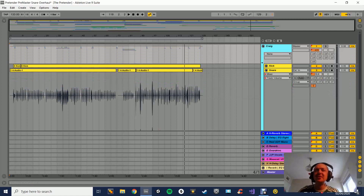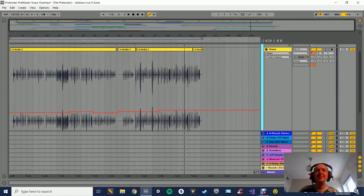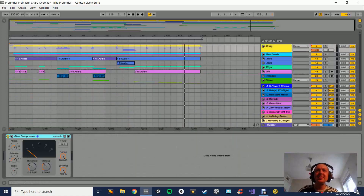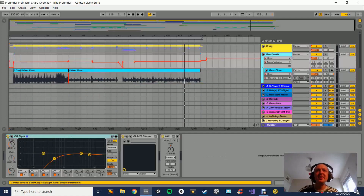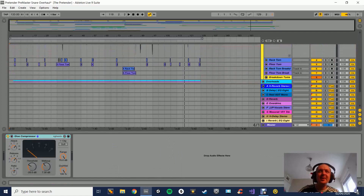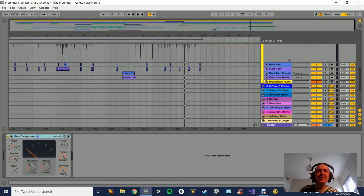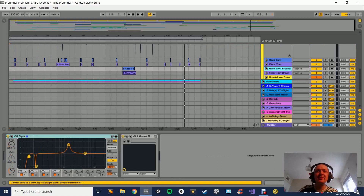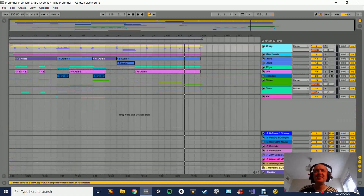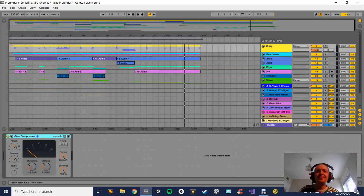So at the moment I've got Craig here - Craig's our drummer, very good drummer. I've split his take up into shells and overheads. The overheads being the cymbals and basically the stereo mix of the kit. The shells being close mics to kicks, snare, the rack tom, the floor tom. The overall group for Craig has a glue compressor on. The point of this is to glue the drums together.